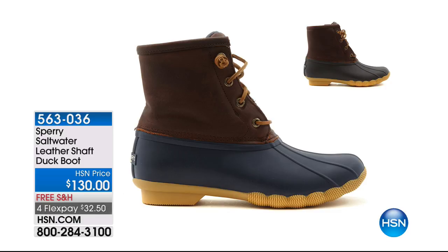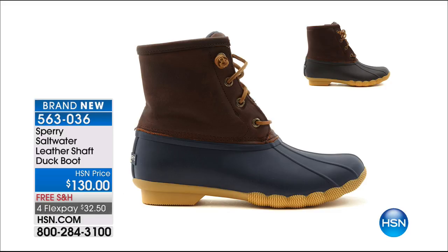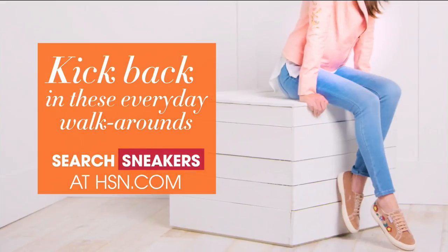If you want the shoe the U.S. sailing team races and trains in, that's the Seven C's for you. Still to come: the waterproof, classic, iconic leather duck boat — your matte rubber boot with a leather shaft upper, completely waterproof, $32 on a credit card payment for four months, free shipping and handling. Available in navy tan or brown tan, in whole and half sizes six through 12. Item 563036. You're going to need a waterproof shoe whether you're in Florida rainstorms or in a place that gets snowy and wet.